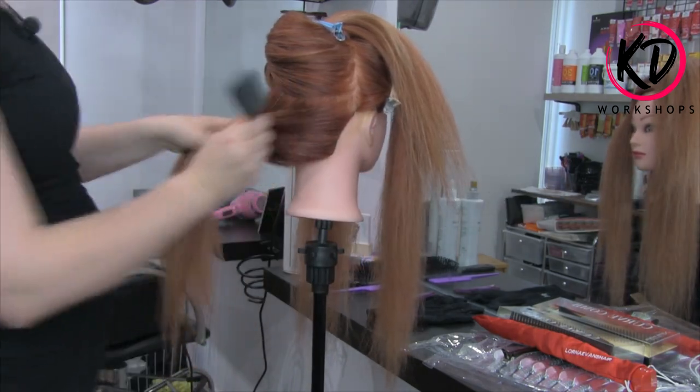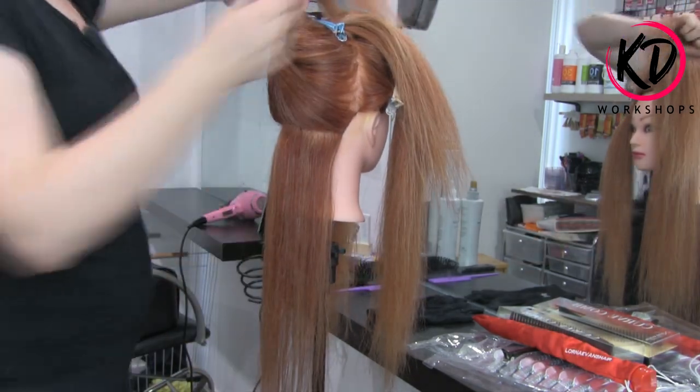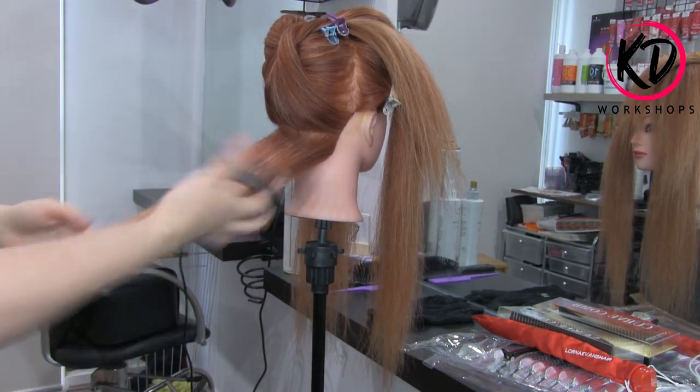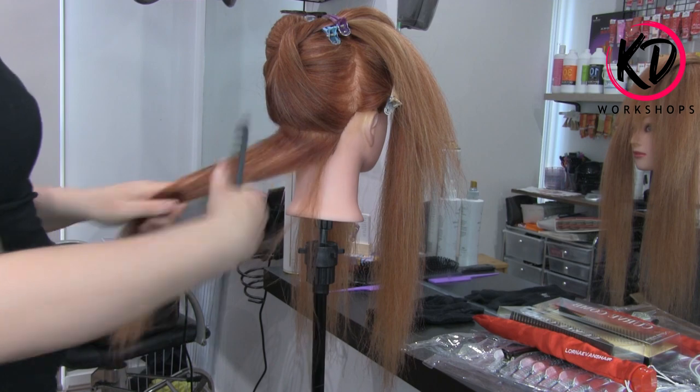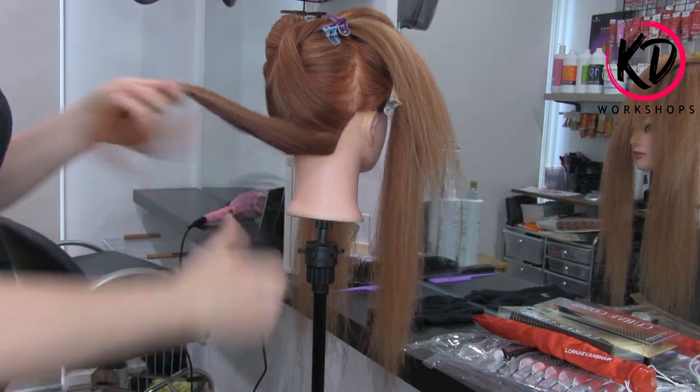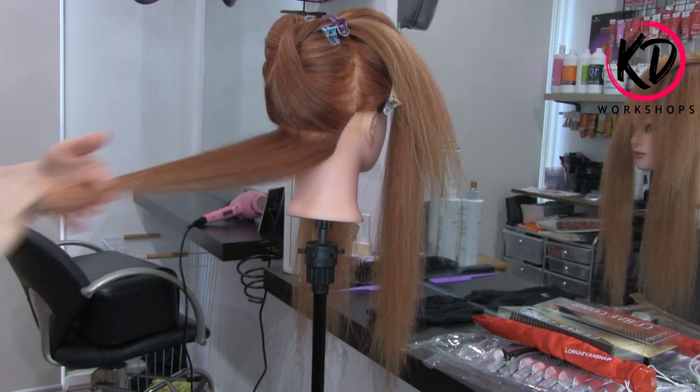Now we are left with the back. I'm going to half the amount of hair so I can start at the nape area. Neat sectioning is quite important. Using this comb is really handy because it fits my hands nicely — it's light, not heavy, and I'm able to take that clear sectioning really well. It combs through the hair really nicely.